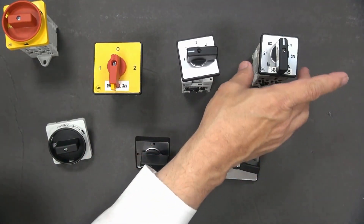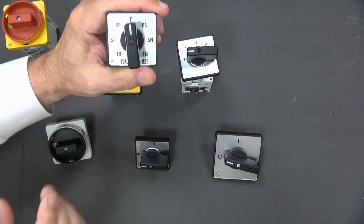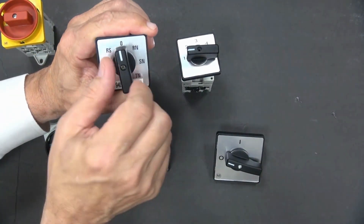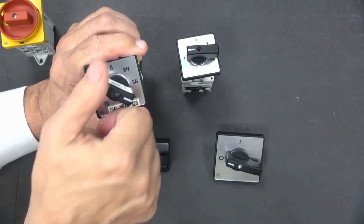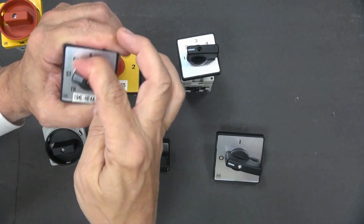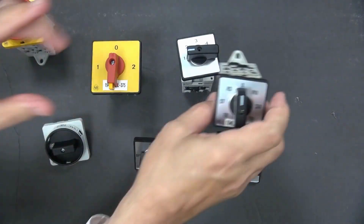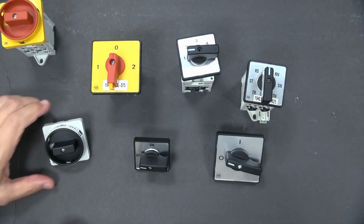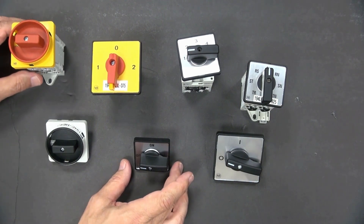There's a metering switch, and this particular one is a voltmeter switch. So we're going from A to B, B to C, A to C, and then it also switches back from A to neutral, B to neutral, and then C to neutral. Again, these come in multiple configurations as far as application of the switch.